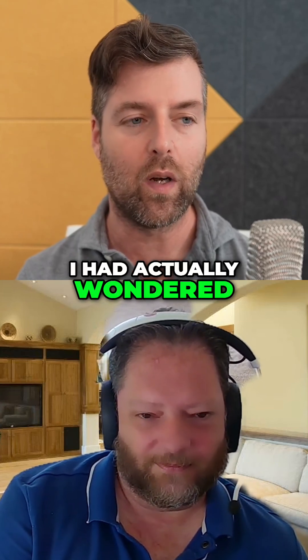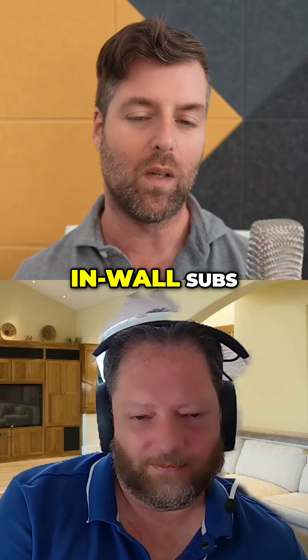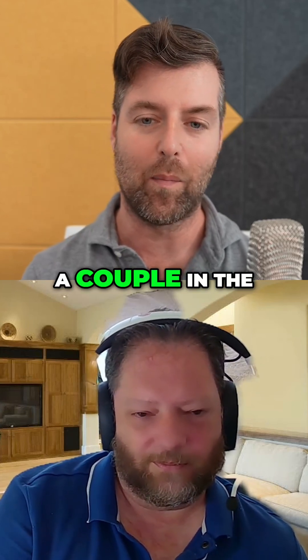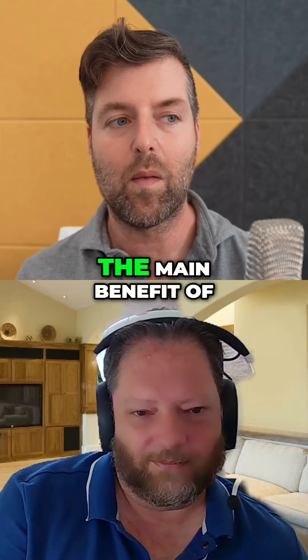I had actually wondered early on — everything had to get hidden — but what if I did in-wall subs? And instead of doing like a couple in the corners or something, what if I did an array at the front?